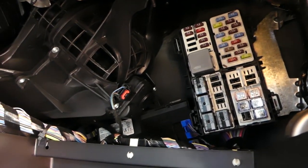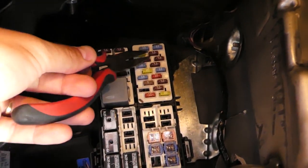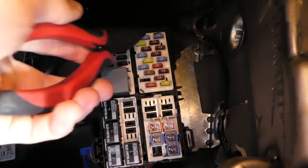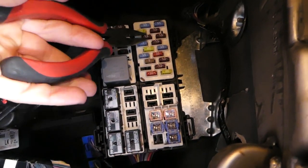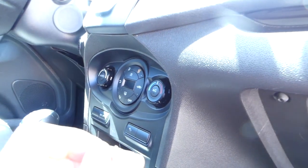You can see where the hinges are — that's where they go. Once you remove the glove box, the interior fuse box is located right here. We need to locate fuse number 12, which is right here.